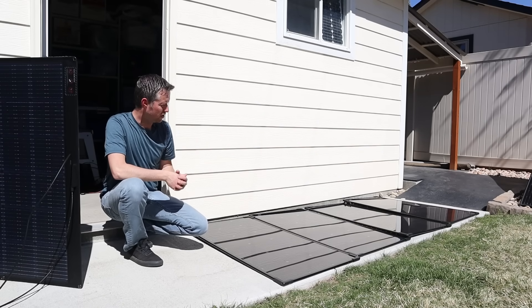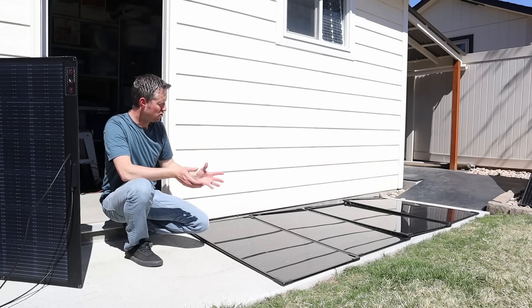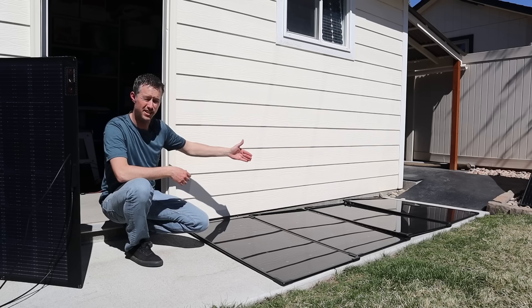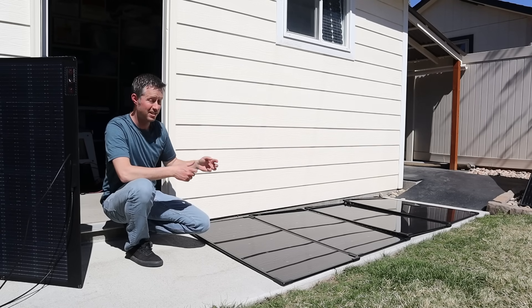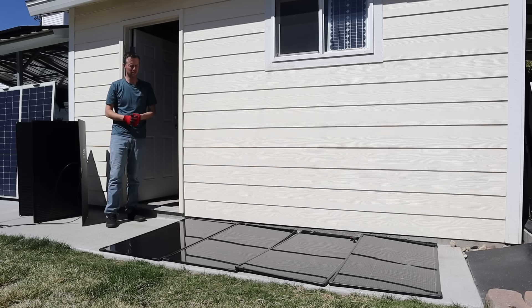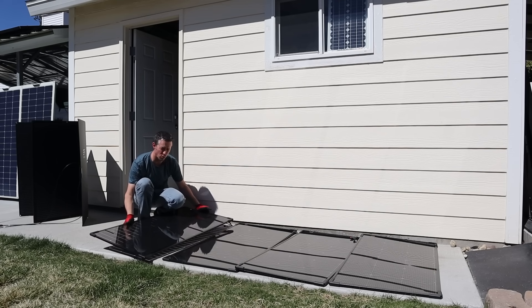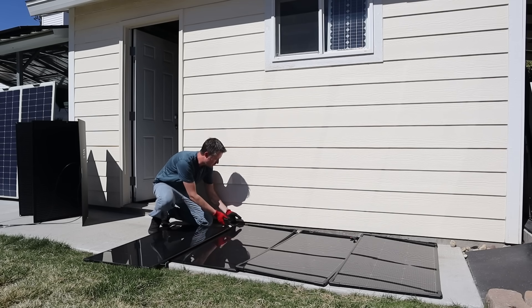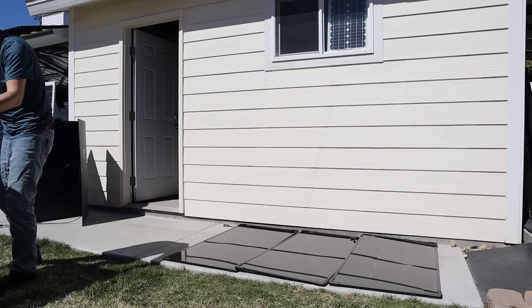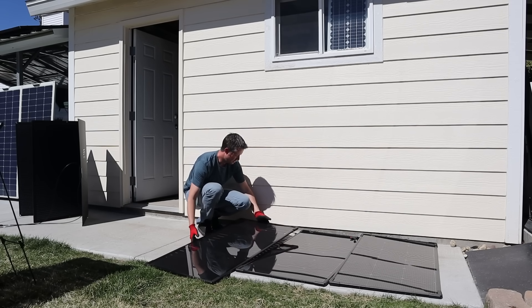I was just about to talk about some downsides of the panel design when a small gust of wind came and pulled one of the panels down. Because the connecting cables are so short, it pulled each panel down in a chain, and the last panel actually cracked. That's one downside of having very thin tempered glass. After any solar panel has been sitting in the sun, I recommend using gloves because they get really hot. The short cables make disconnecting them something you have to be very careful about. This also highlights my concern that the panels are so tall and narrow that they can tip over pretty easily.